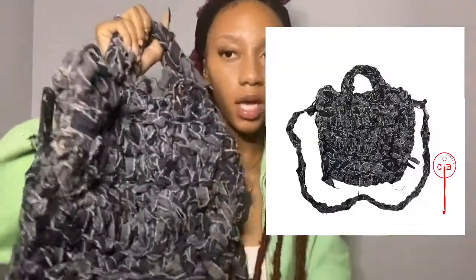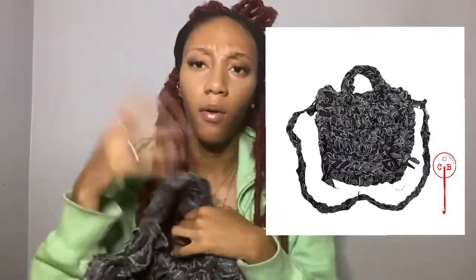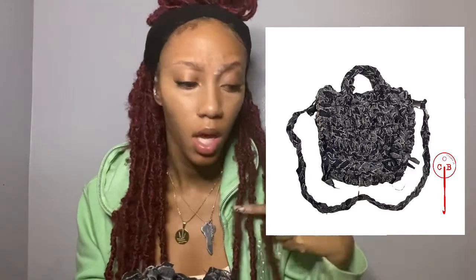I decided to crochet a sort of tote with the yarn I created — if you want to see how I did it, you can comment that below. Honestly, you can use this technique with any type of fabric. You can cut up old clothes and crochet something or whatever you want to do with it.